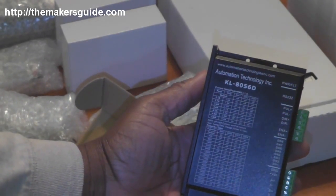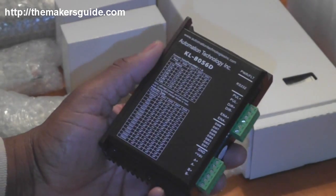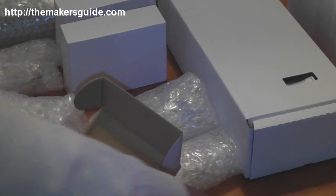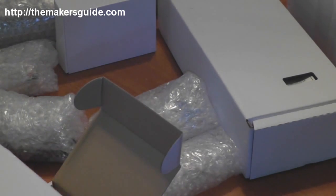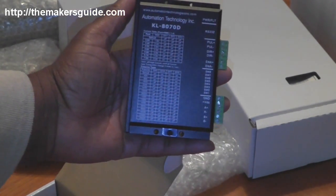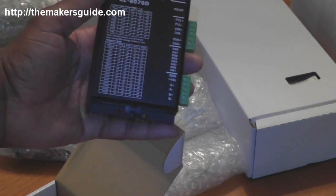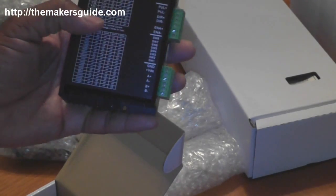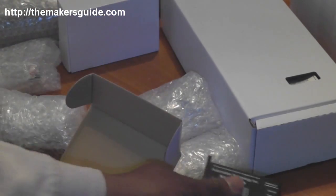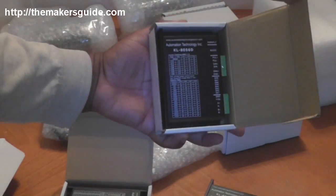What we have here is a KL8056D — it's a digital stepper driver, and we should have two of those. This is the KL8070D, and this is the higher power of the two stepper drivers. This one is for driving larger NEMA stepper motors. And that's the other 8056D.